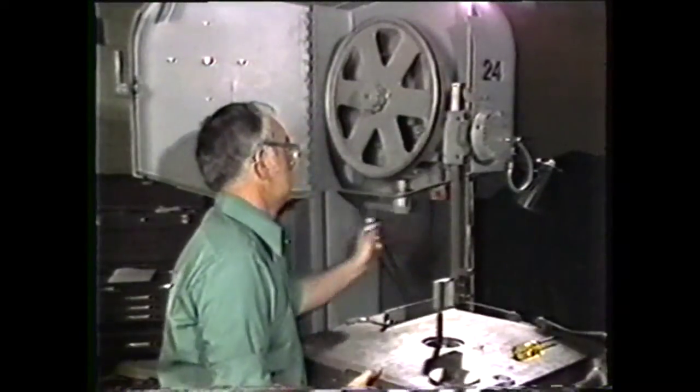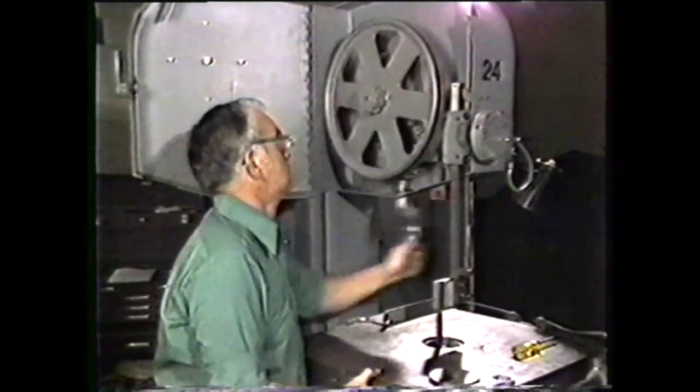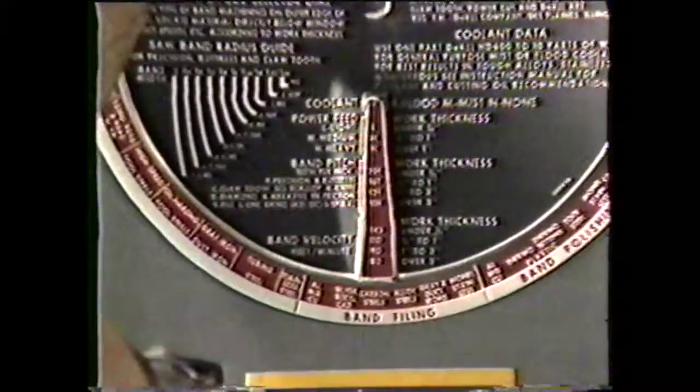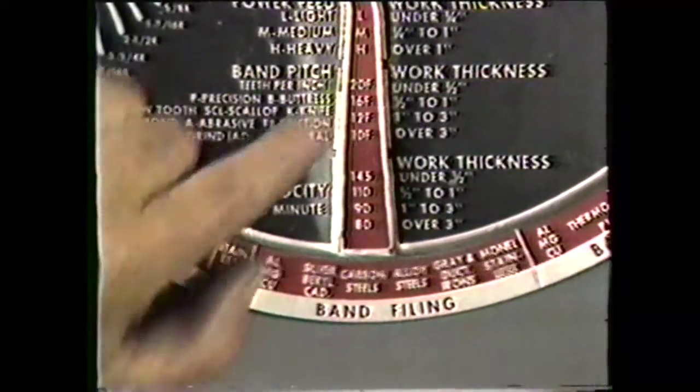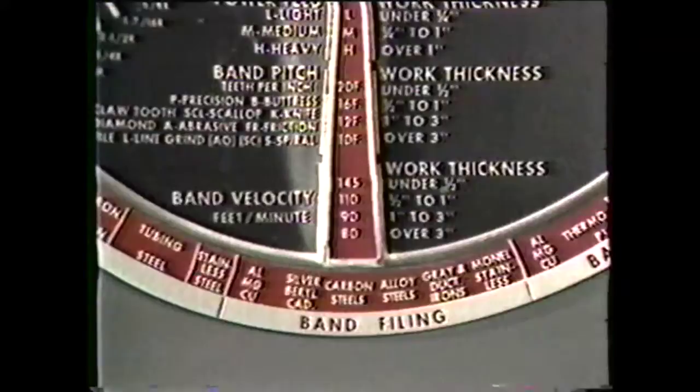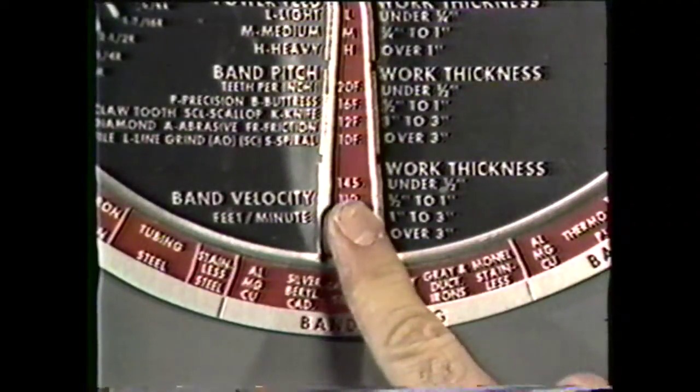Lower the upper band wheel to accommodate the file band length. Use the type of file band recommended on the job selector, if that is possible. For this job, use a one-half inch wide flat file and a band velocity of 145.